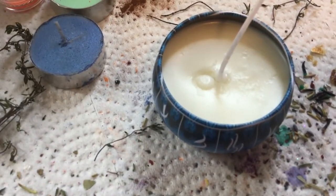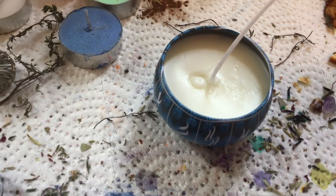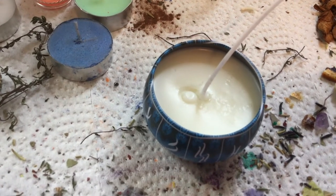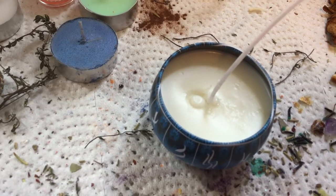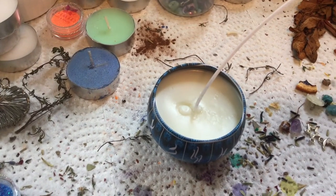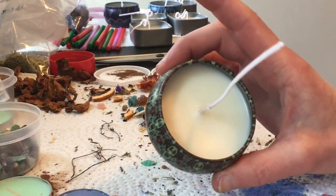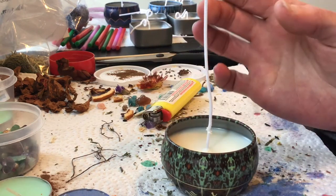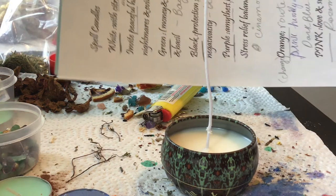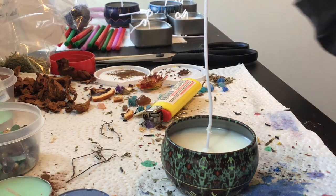I did kind of mess up the middle a little bit when I was taking it out — I stuck my finger in it — but that's not going to show because we're going to cover it with some herbs. I do try to keep the wick area fairly clear. I'm going to get started and dress these candles — this is totally the fun part. I'm going to give you an example of how I dress them with crystals, flowers, and herbs. I do have my own spell candle recipes that I've researched.